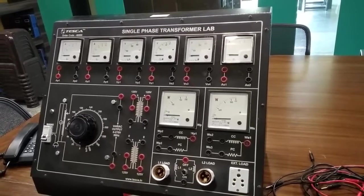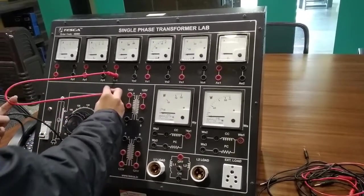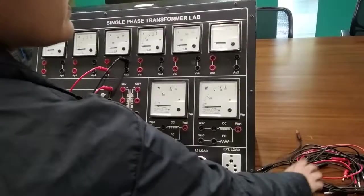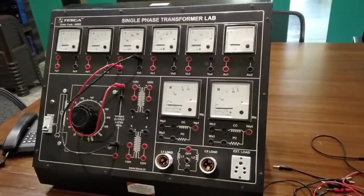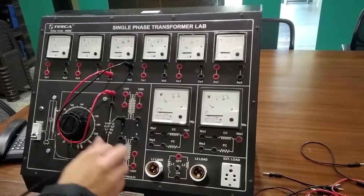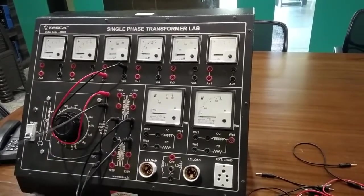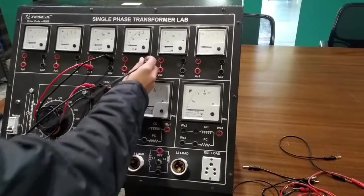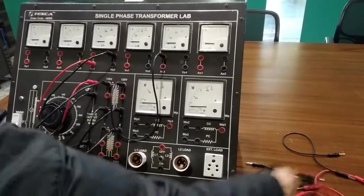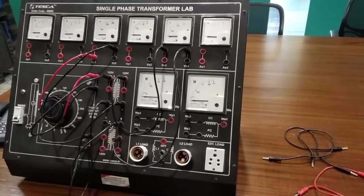Now we are going to do the experiment of step-up transformer. The connections are as follows: connect VP1 to variac output, then VP2 to variac output, then connect variac output to neutral, then neutral to neutral, then VS3 to secondary winding, VS4 to secondary winding, and that is all.